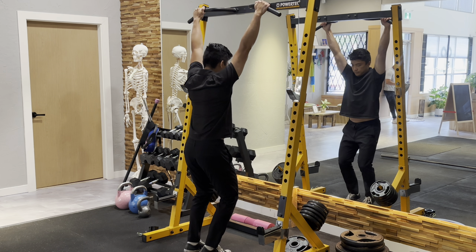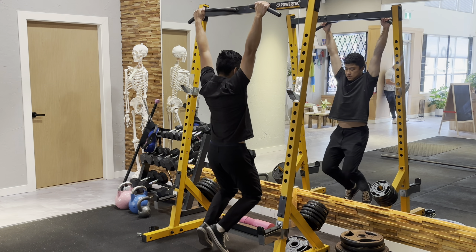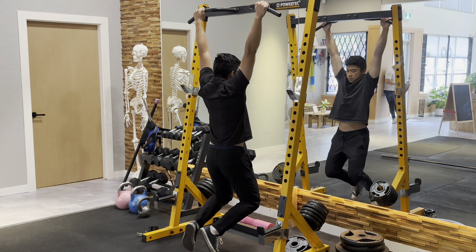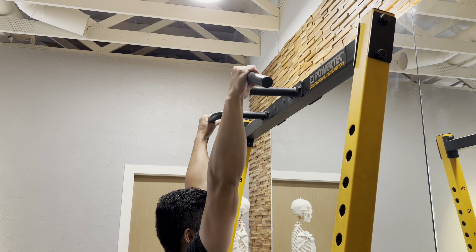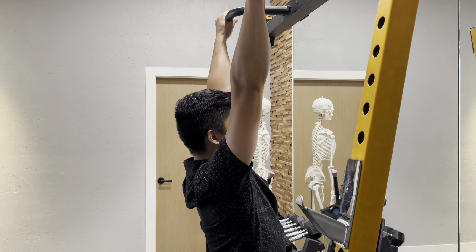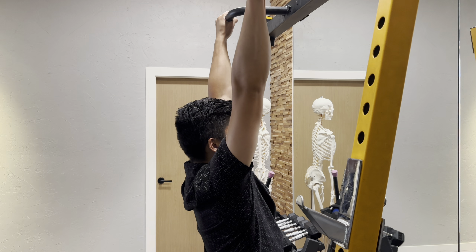This is the dead hang that we use for shoulder health, grip strength, and lower back decompression. Find a pull-up bar and hang from it. You're going to grip the bar as hard as you can to activate the muscles of the forearm. You're going to let your shoulder blades hang down so you aren't shrugging them up — let them hang down to feel a stretch in the shoulder.